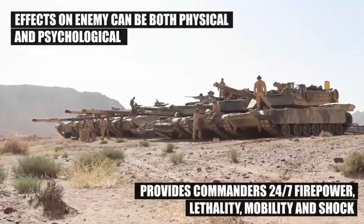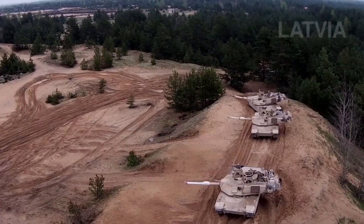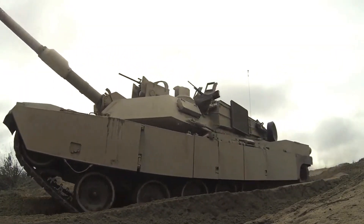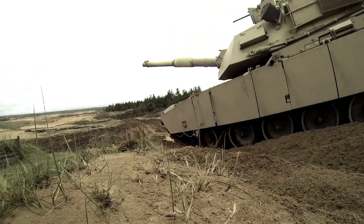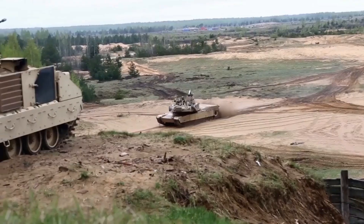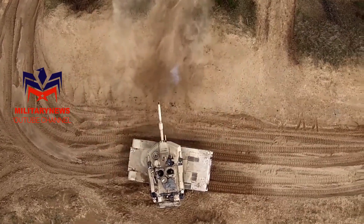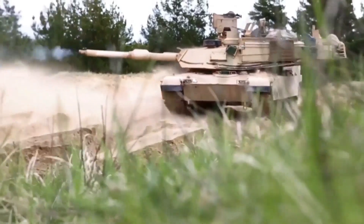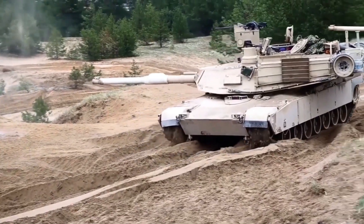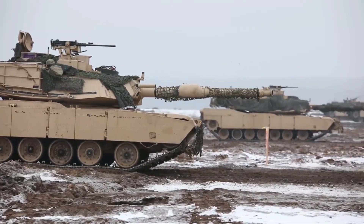The AMP round will replace four tank rounds now in use. The first two are the M830 High Explosive Anti-Tank (HEAT) round and the M830A1 Multi-Purpose Anti-Tank (MPAT) round. The latter round was introduced in 1993 to engage and defeat enemy helicopters, specifically the Russian Hind helicopter. The MPAT round has a two-position fuse — ground and air — that must be manually set.